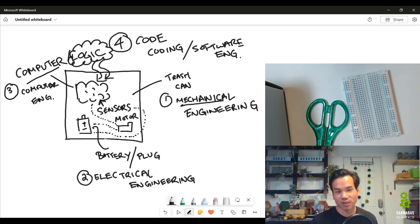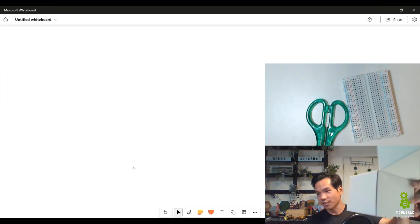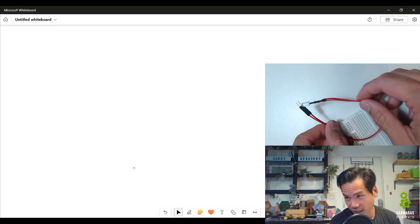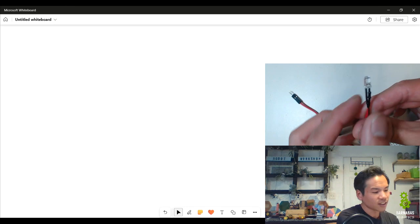The sensors would also need to be connected to the battery. Anything we attach to the computer is also going to be attached to the battery because we need power for those things. So let's go ahead and jump into the first specific lesson of today — we are going to focus on electrical engineering. Let's go ahead and jump into my kit here.